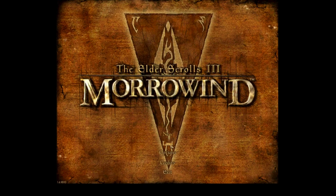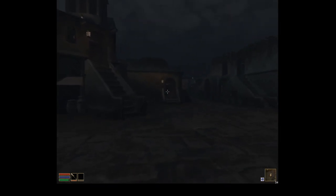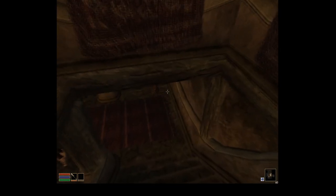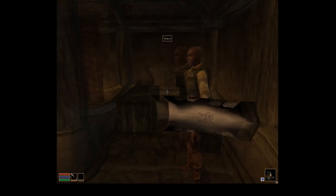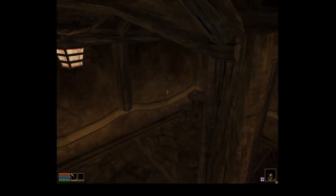I thought Morrowind would run a lot better on this card than it does. When you're outside in a foggy city the frame rate chugs at like 20–30 FPS. It's much better when you're indoors, usually staying at around 60 FPS the whole time. There's no option for 1280x1024 for this game, like San Andreas, so I set it to 1280x960.